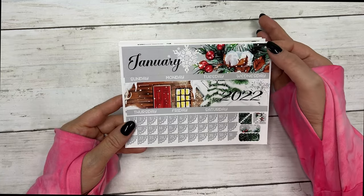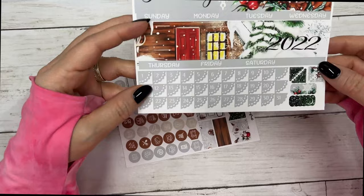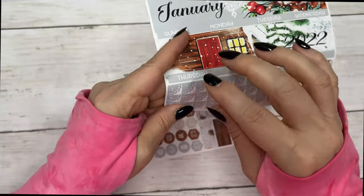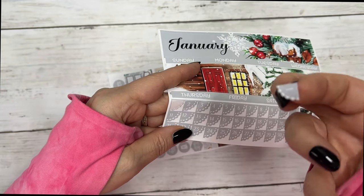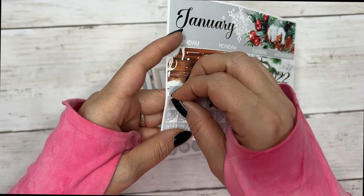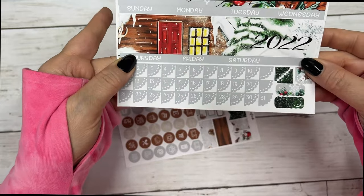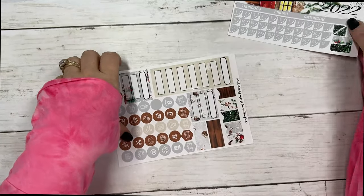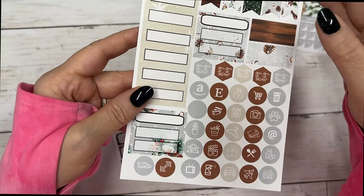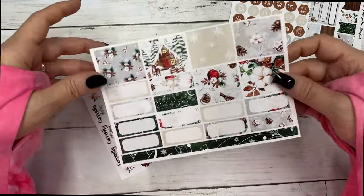So this is the Erin Condren size I'm showing you. These are your headers and your days of the week. We did change our date dots — now they're little corner scallop pieces and they're super cute. I've been wanting to change them but I wanted to wait until the beginning of the year.